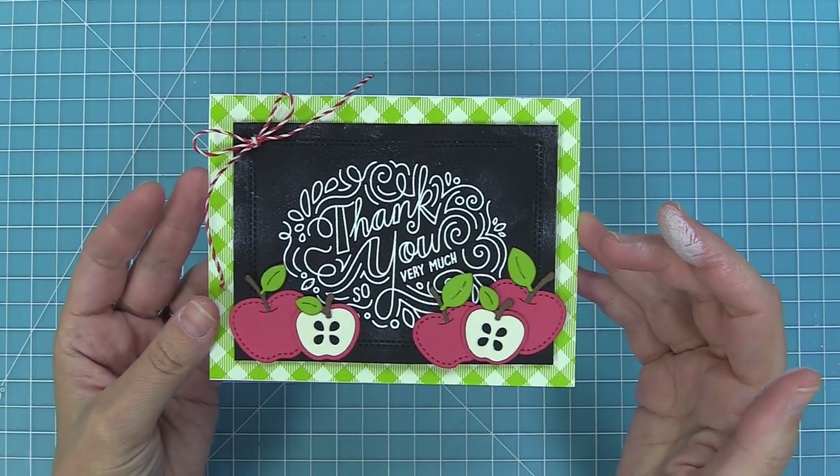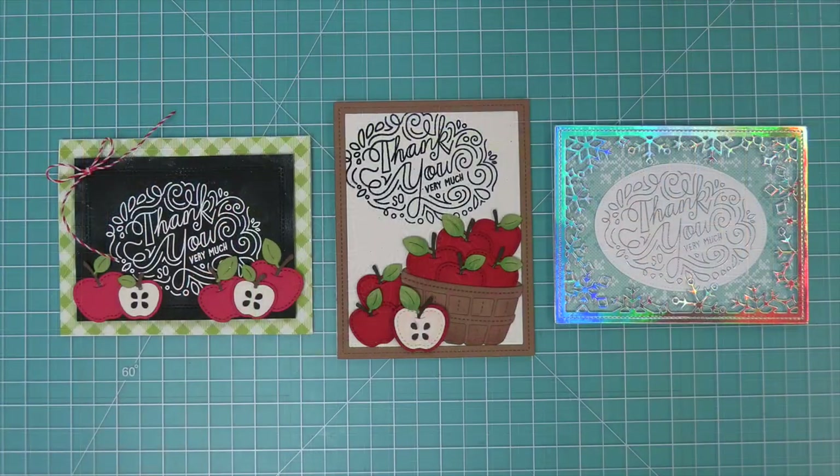Now this card is all done — it's so super cute and so fun. I love that you can use the sentiment with and without dies. Here's a fun comparison to some other thank you cards we created — we have another apple barrel card from our first inspiration week and also a really fun wintry card. I love that this thank you could be year-round, cute for teacher stuff and also cute for wintry cards too.